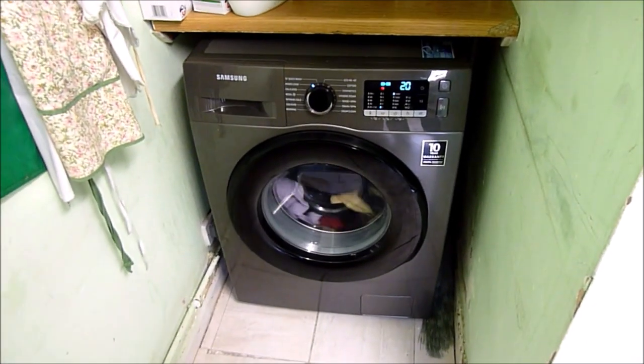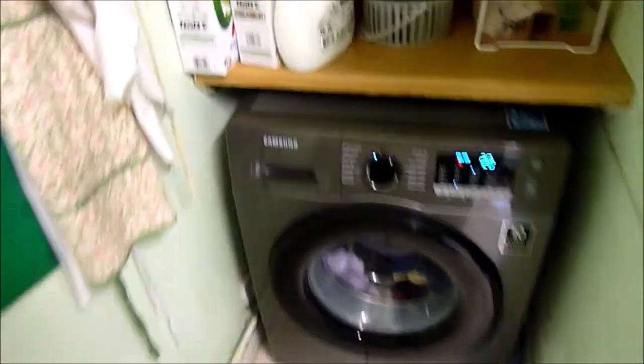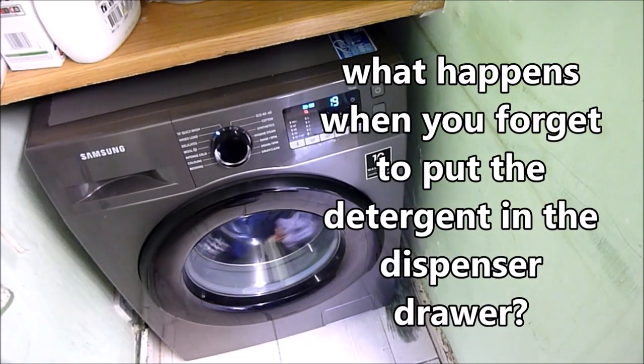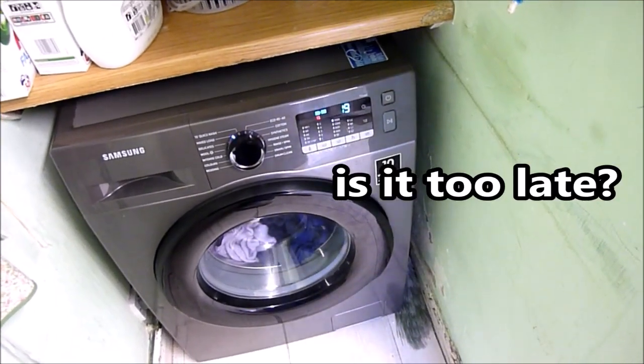I've just realized I haven't put any detergents in the dispenser drawer. So what happens when you forget to put the detergents in the dispenser drawer? Is it too late to put it in now?